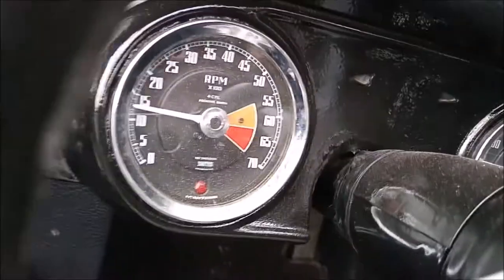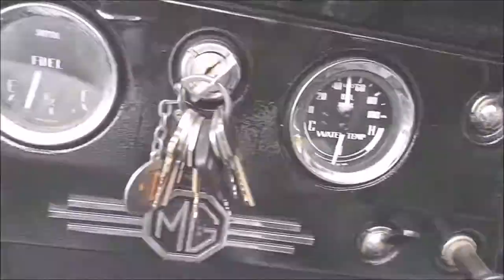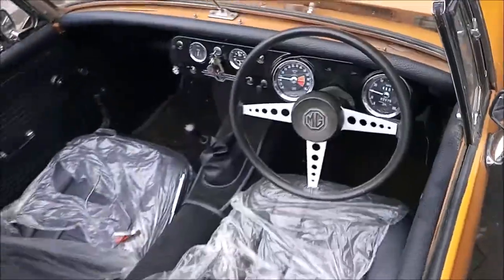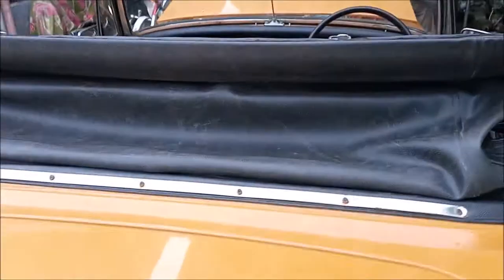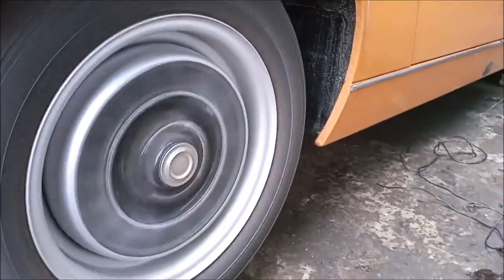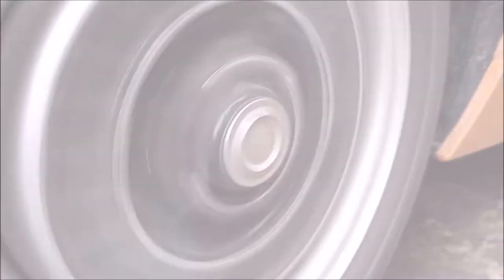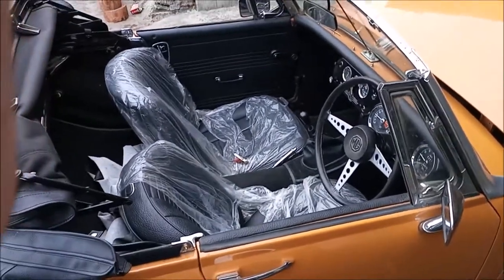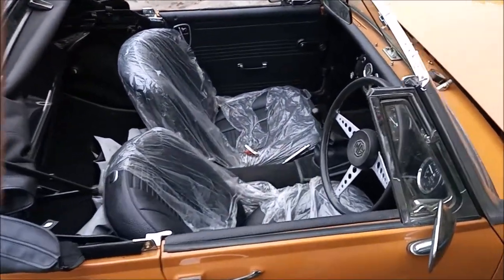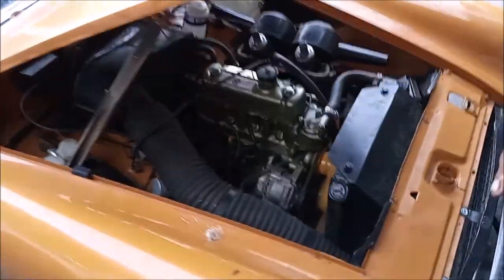So guys, this is the MG MAMO, a car that has been ready. This car is running on additional running. It is fully ready. Its engine is also ready. MAMO has opened it and it has a new paint job. The exterior and interior have been completed. The engine is completely brand new, like you can see here.